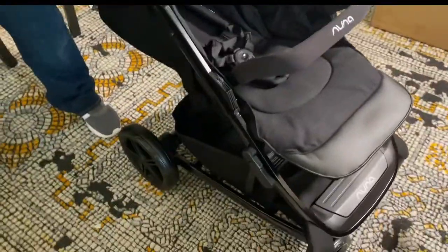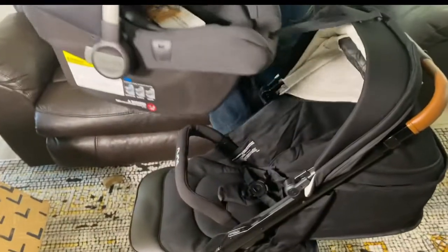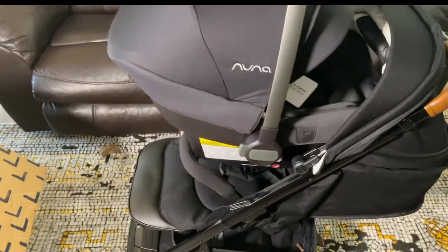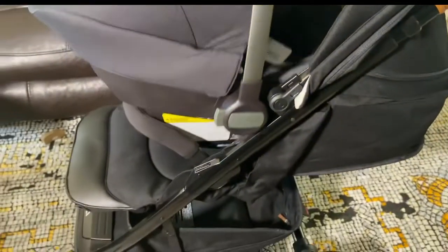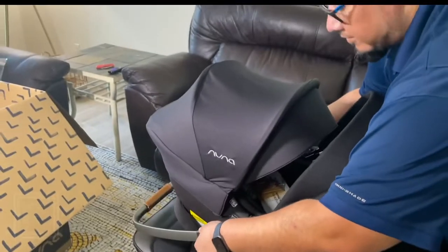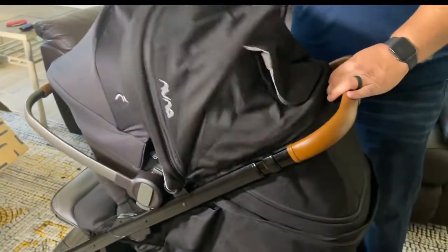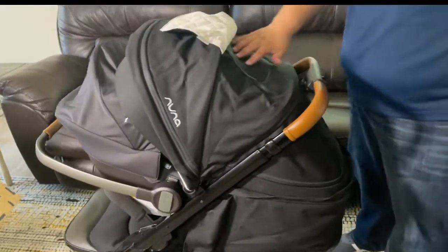We're gonna put the stopper on, lock the wheels. We're going to put baby in — bring this down and she's popping in. Now I can take these guys back and push it down, so she has that cover in the front. We can bring this one down too since she already has the one in the front. She'll be facing back this way.